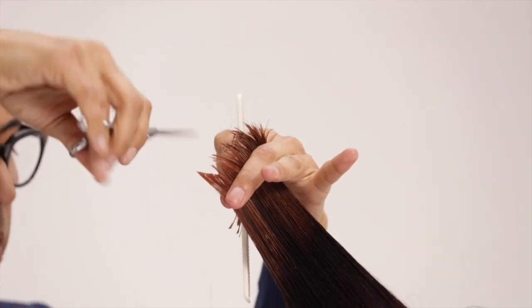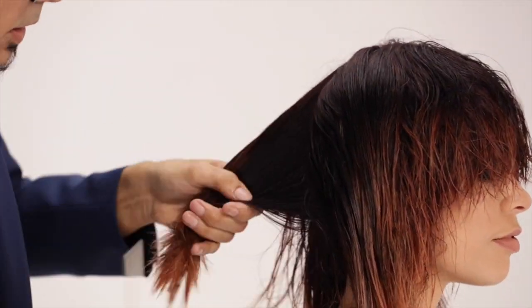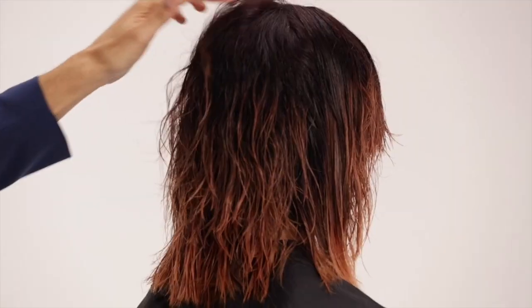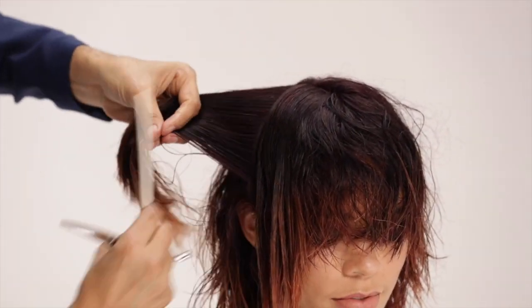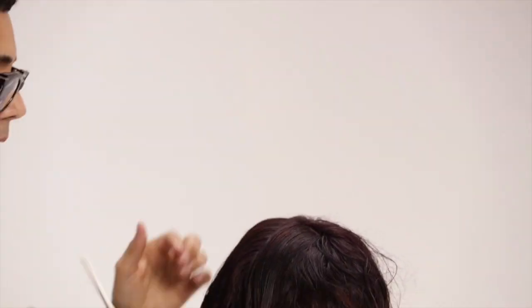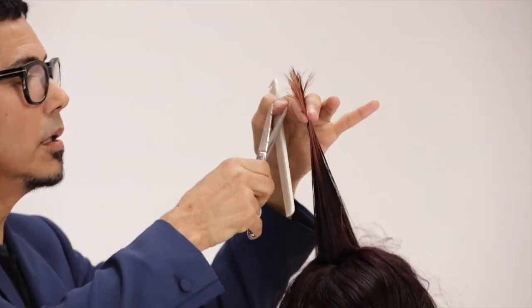Continue pivoting your slices all the way around towards the ear. Cutting all the way down to the perimeter will give the perfect shag silhouette. As you pivot around to your side section, overextend back and up to maintain length over the ear where it might get thin. As you move towards your fringe, overextend less.